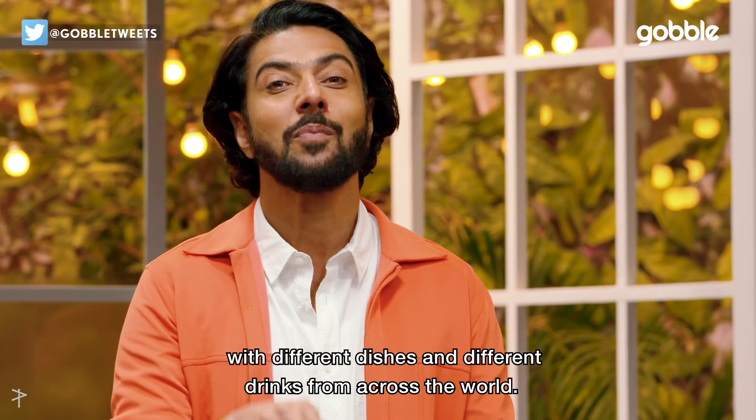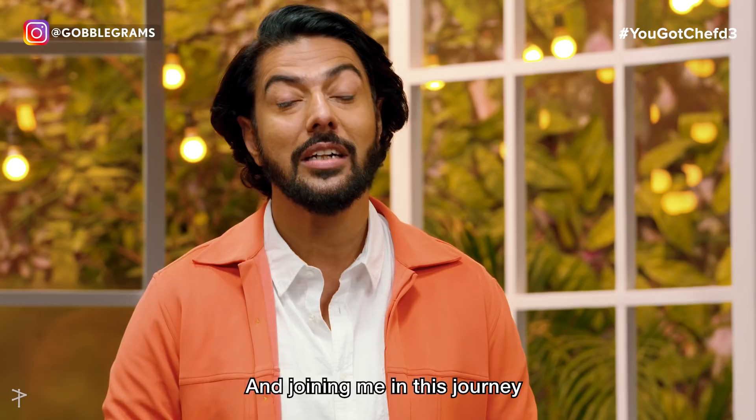Welcome to You Got Chefs Season 3 with me, Ranveer Brar. And this year, we take you on a world tour with different dishes and different drinks from across the world. And joining me in this journey is my old friend and Dewar's brand ambassador, Greg Benson.